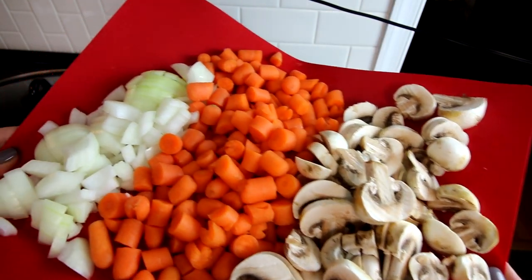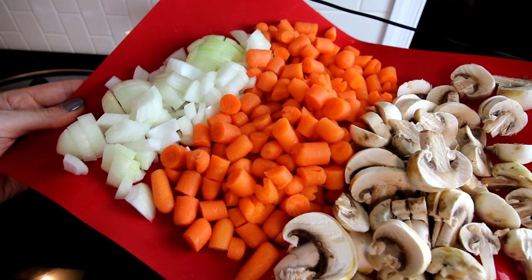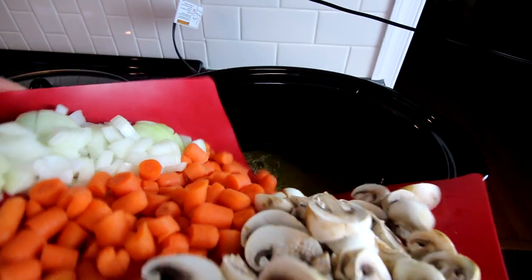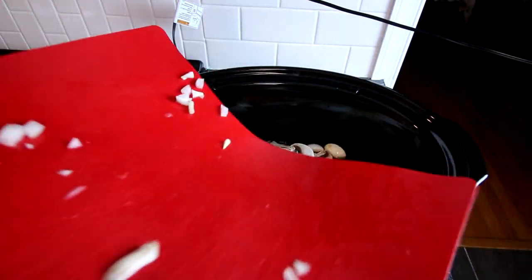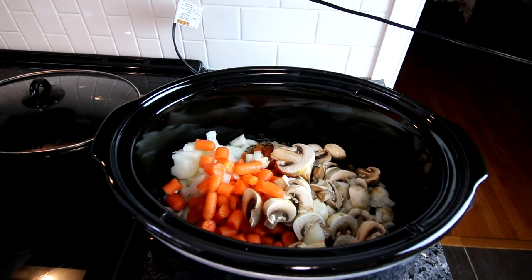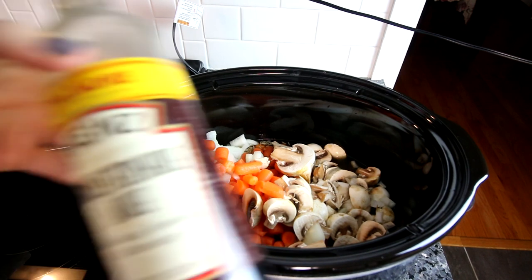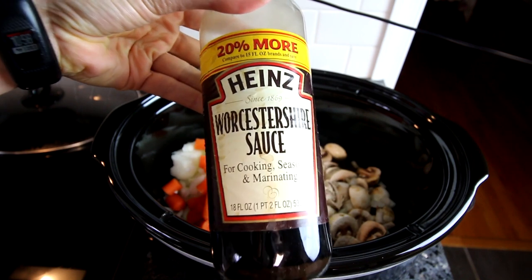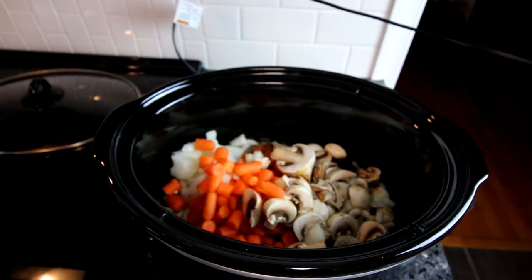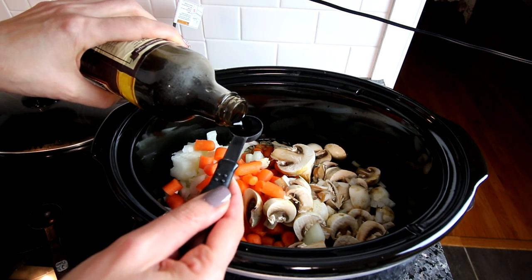After the rice I'm adding in some veggies: a medium yellow onion, about a pound of carrots, and eight ounces of sliced mushrooms. A lot of times I will add celery to this but I didn't have any on hand. You can add basically whatever veggies you want — these three I typically always add, and normally I add celery too. Here I'm adding a little Worcestershire — I cannot say that word — but it adds a really great flavor to this.